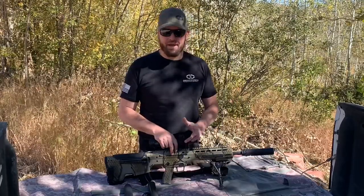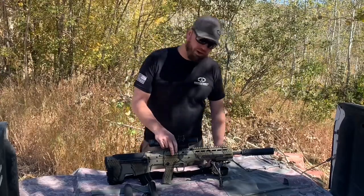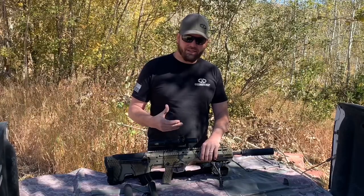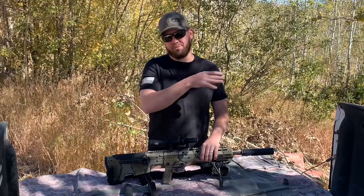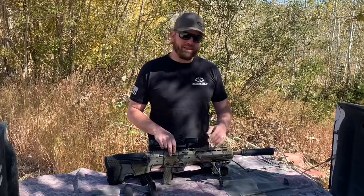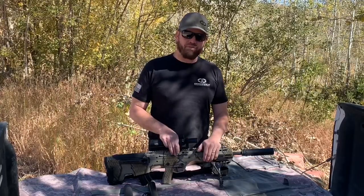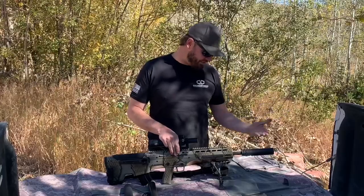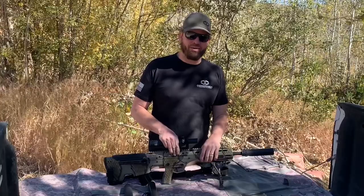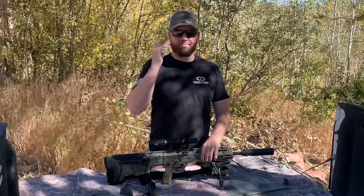Most suppressors are a lifetime purchase, so it's not something most people take lightly and it needs to be thought out beforehand. I remember when I got my first SRS — I thought for sure a 30-caliber suppressor would be all I'd ever need, and then I wanted something like a 338. Say you bought your MDRX in 556 and think a 556 can is all you need, but then down the road you think maybe you need a 308 or something bigger, and you find yourself wishing you'd gotten something else.